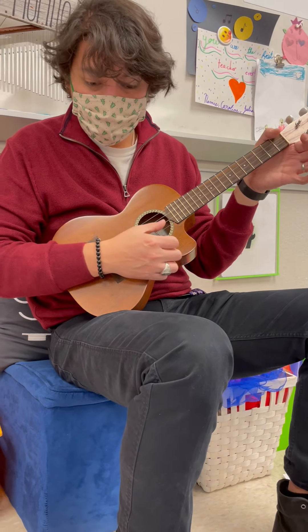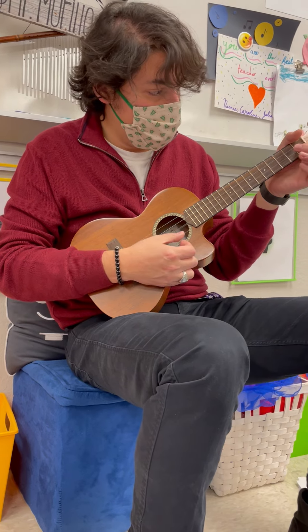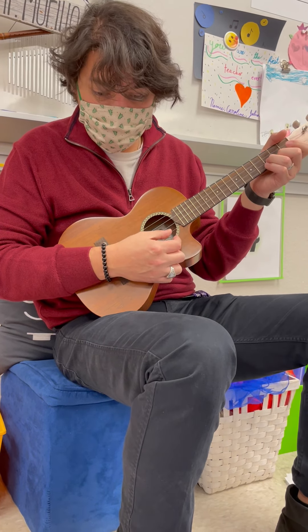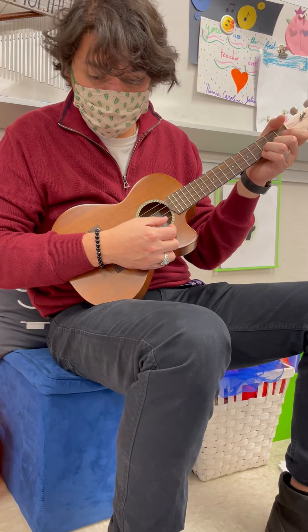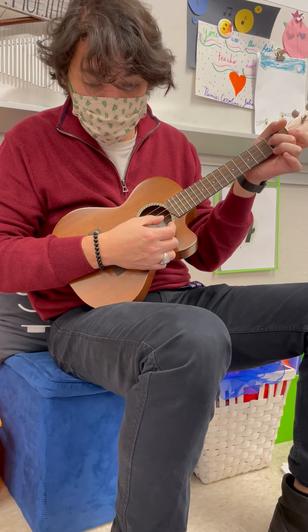Here it goes. It starts with E, E, E, first finger F, third finger G, G, first finger F, open E, second finger D, E, low C.